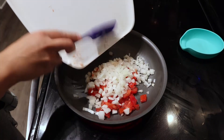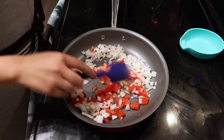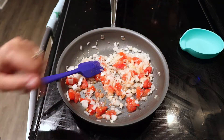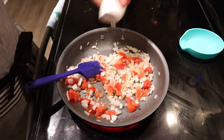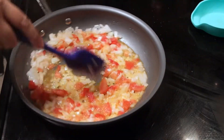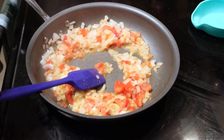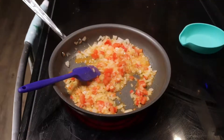The garlic paste is a Peruvian brand that I bought at a Hispanic market — you can probably find it, or just use any type of garlic, minced or paste, that you prefer. I add some salt to the onions and tomatoes and let that cook for about five minutes. In the meantime I'll be preheating my oven to 375. The onions and tomatoes continue cooking until they reach a golden color.